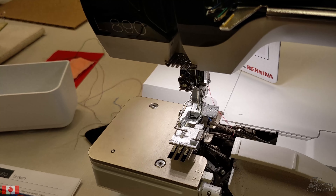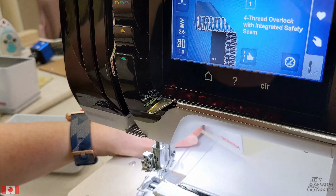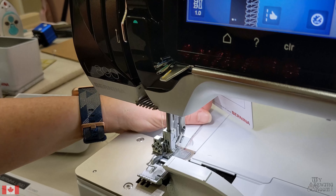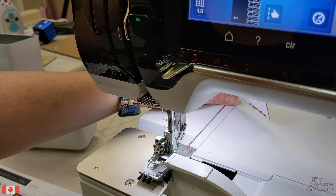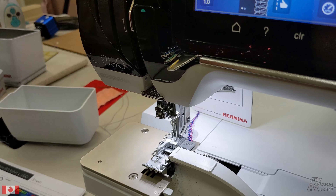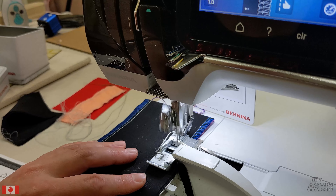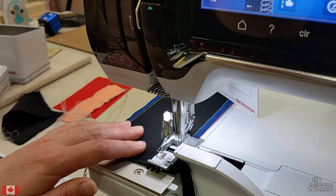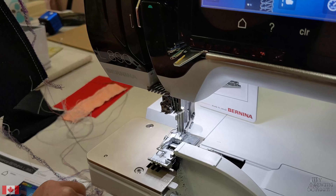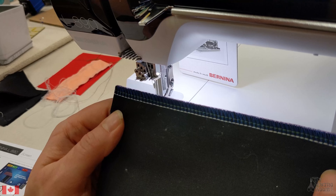That was quick and easy to change. We're ready to get going — a couple of hand wheel turns to ensure that everything is moving smoothly, then get started making a nice chain with your machine. Our first 4-thread serge was quick and painless.